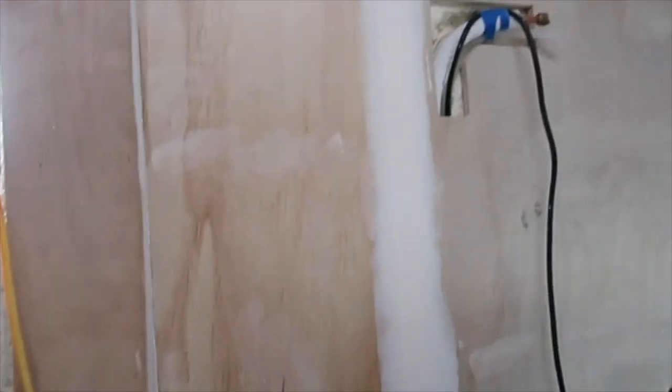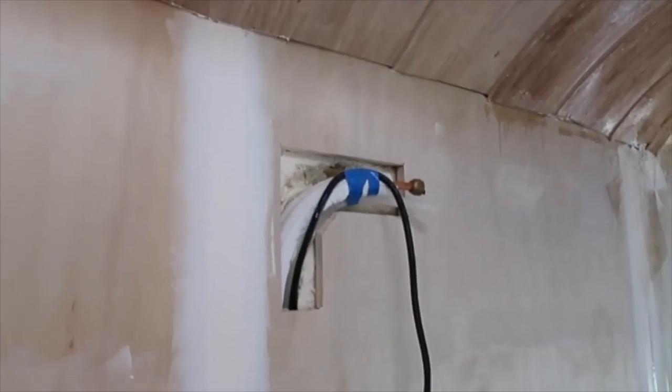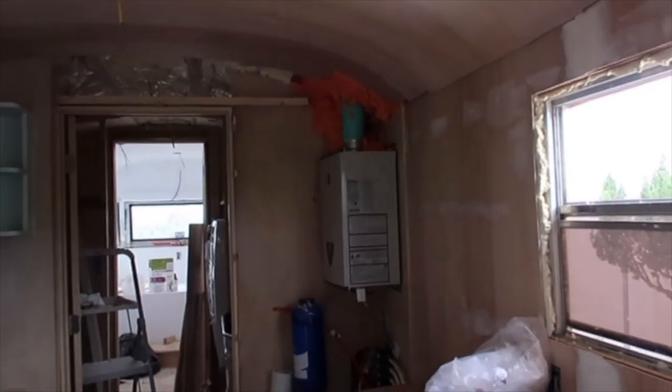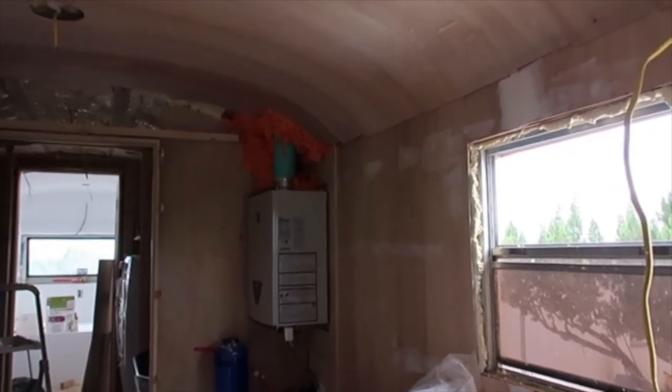On the other side we have a similar situation. We're hanging our mini split — it goes right up here. Right here's the transition, and that's where the cabinets over the sink will come all the way to this transition right here. I still don't have the wall up back there, but that's something that's going to be going on in the next day or so.